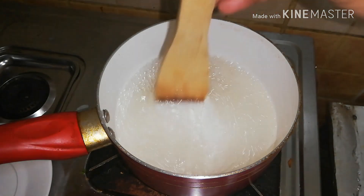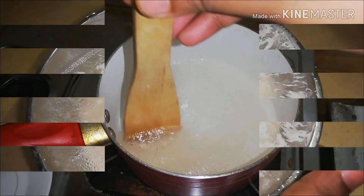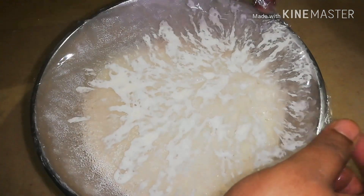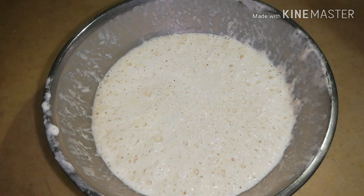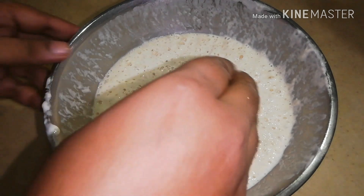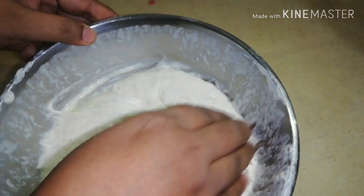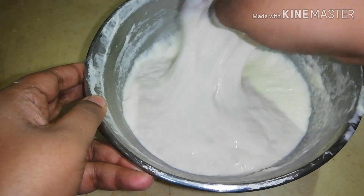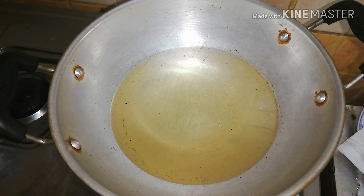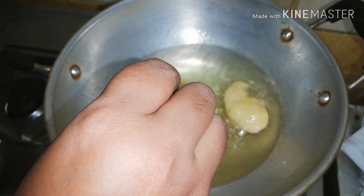The syrup just has to be sticky. Turn off the heat and keep aside for cooling. Take the batter and mix it again. Heat oil on medium flame, then take around a tablespoon of the batter and carefully drop it into the hot oil.